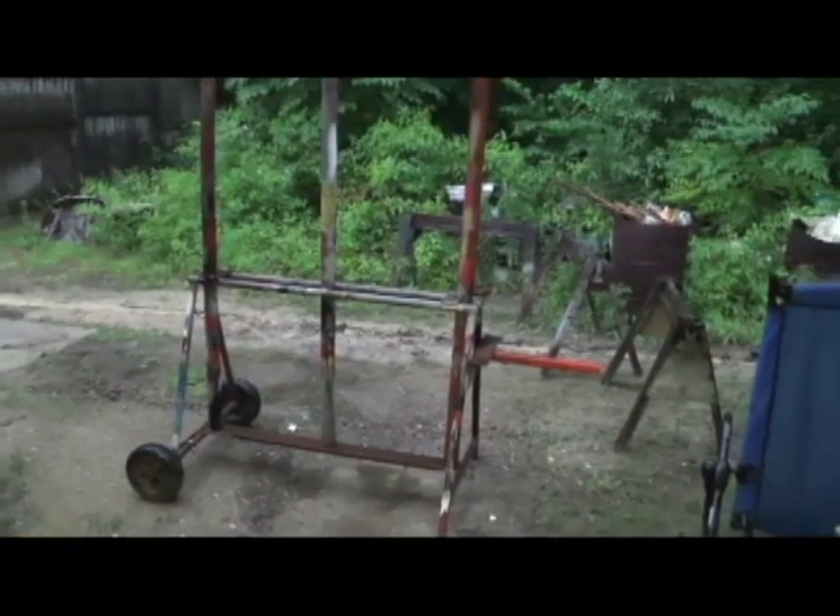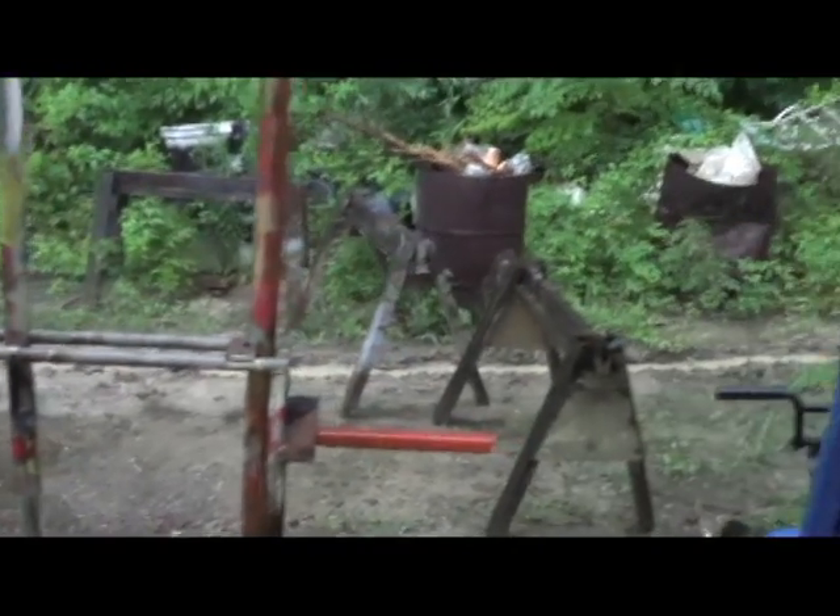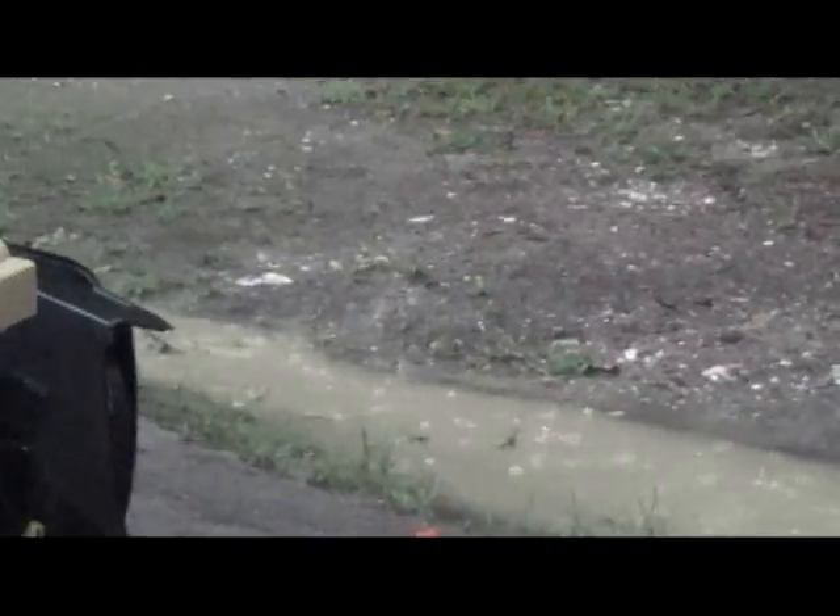Pouring down rain again. You might remember this ditch we had dug a while back — during another one of these storms it sure is flooding. It's calmed down a little bit; it was a big river, and then over here...